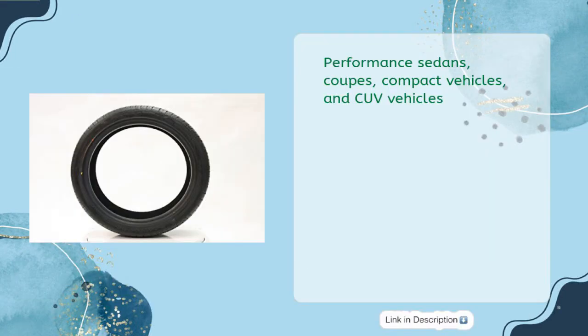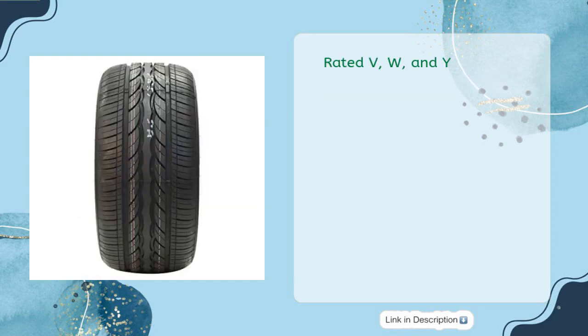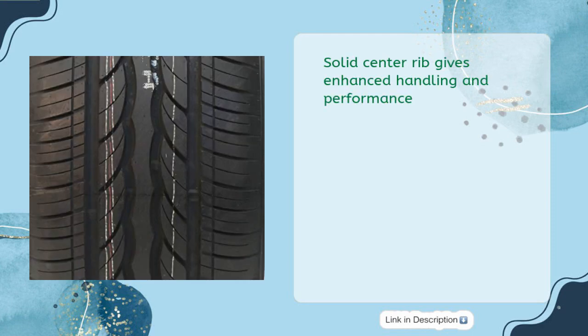Designed for Performance Sedans, Coupes, Compact Vehicles, and CUV Vehicles. Rated V, W, and Y. The Solid Center Rib gives enhanced handling and performance.